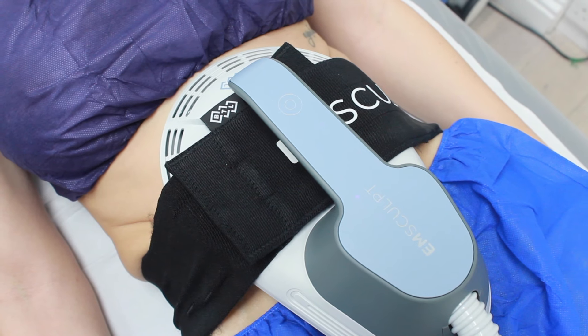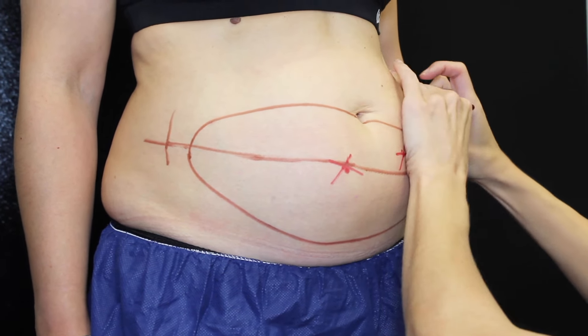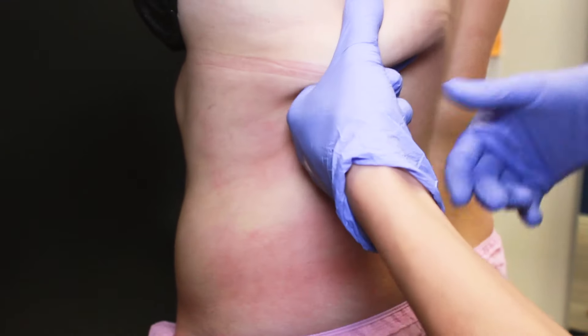Which treatment is better, CoolSculpting or M-Sculpting? It really depends on what the client is looking for. If a client has a really low body fat percentage in a particular area, then CoolSculpting might not be the best option — M-Sculpting may be better because it can decrease body fat by 19% in that area whilst also stimulating muscle production. If someone has more fat tissue and is concerned about fitting into clothes or stubborn rolls, then CoolSculpting is more likely to be the best option. It's important to come in for a consultation, as our staff are qualified in both treatments and can guide you towards the best result for your goals. Some clients do a combination of both.